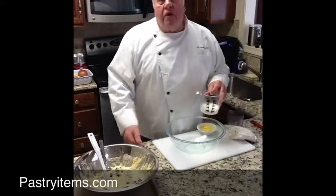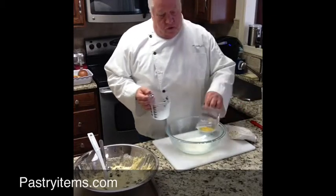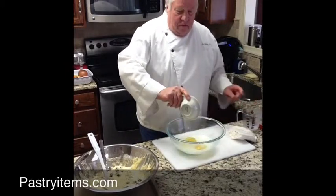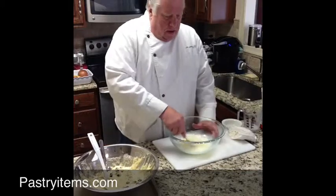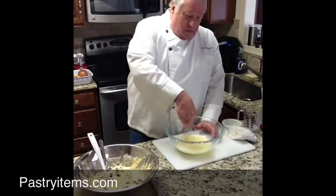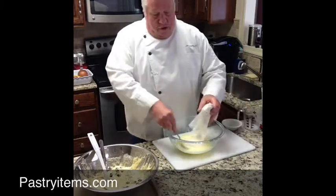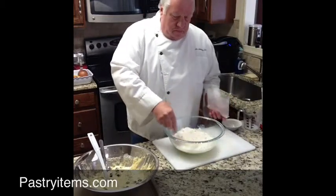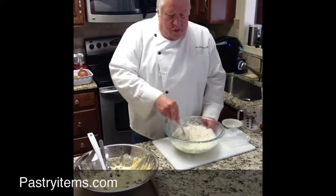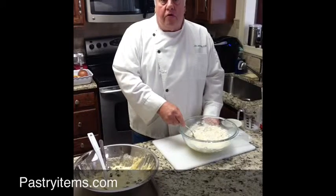A typical muffin mixing method is you combine your wet ingredients — you have milk, oil, eggs — and you mix those together. Then you add your muffin mix, which in culinary terms would be your dry ingredients. You don't want to mix this too much; you don't want to develop a lot of gluten, which makes your muffins chewy.